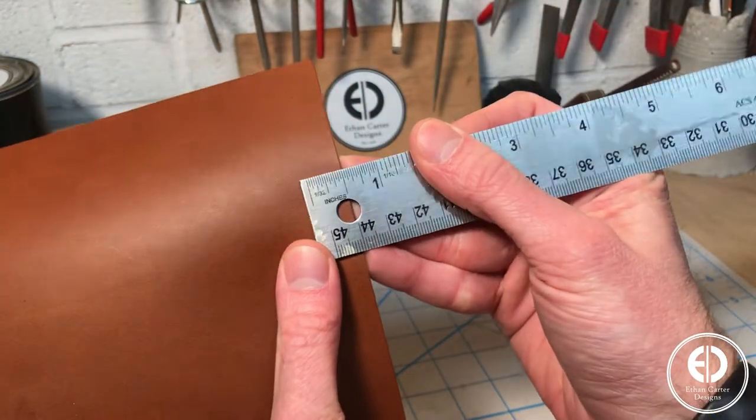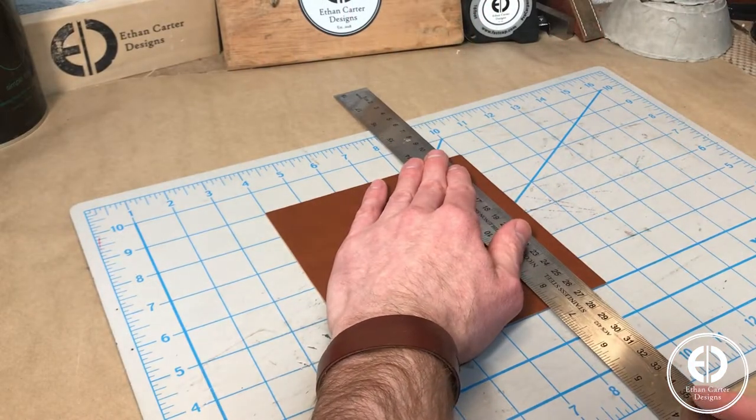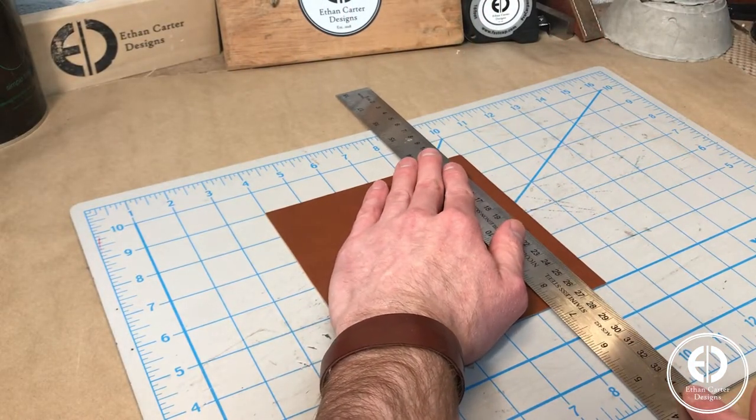For this project, I decided to make the chevron pattern with half inch strips of leather. To make the strips, I simply laid out the 6 by 6 pieces of leather on my cutting mat and cut out 12 strips of each color.